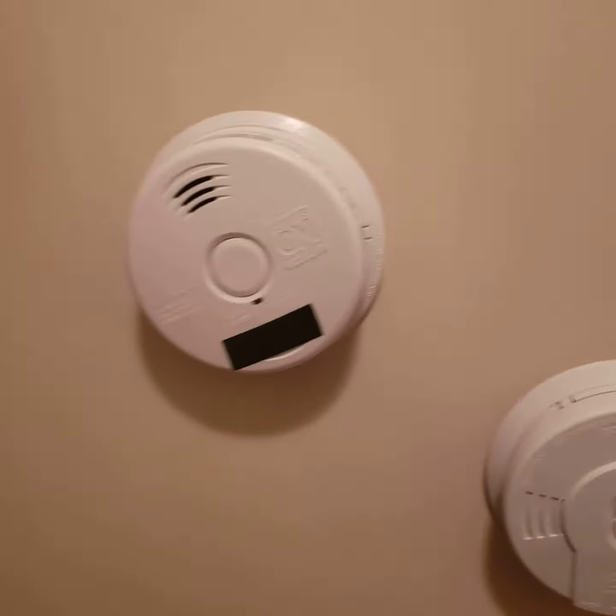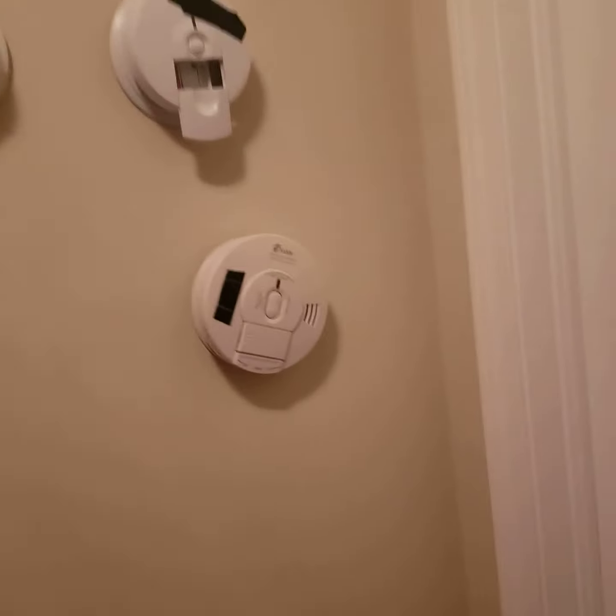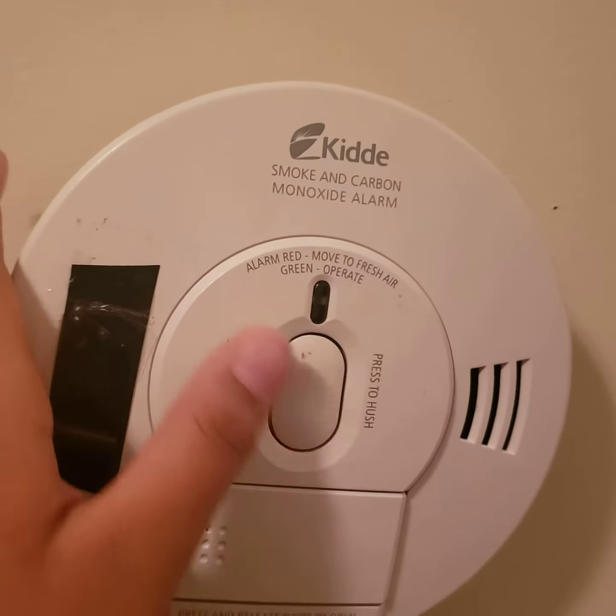I finally did something protective with my smoke alarms. I hung them up on the wall. It's my new demo board — it's terrible, and to be honest with you, kind of lame.